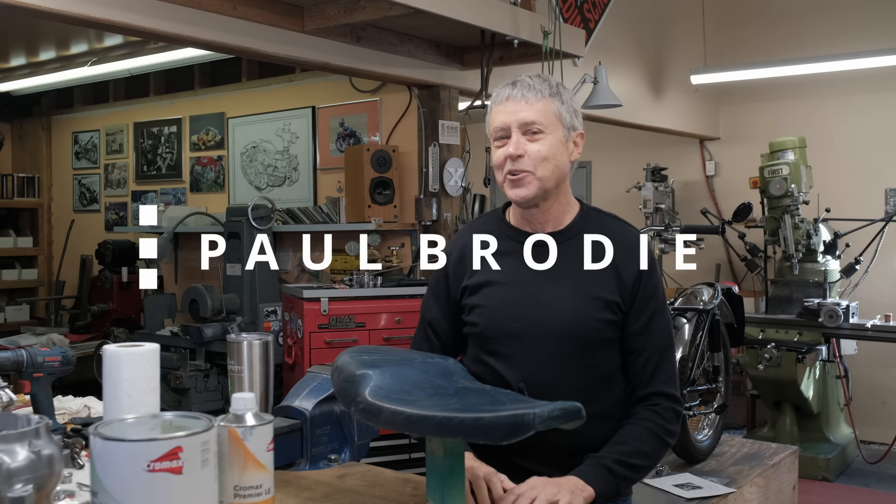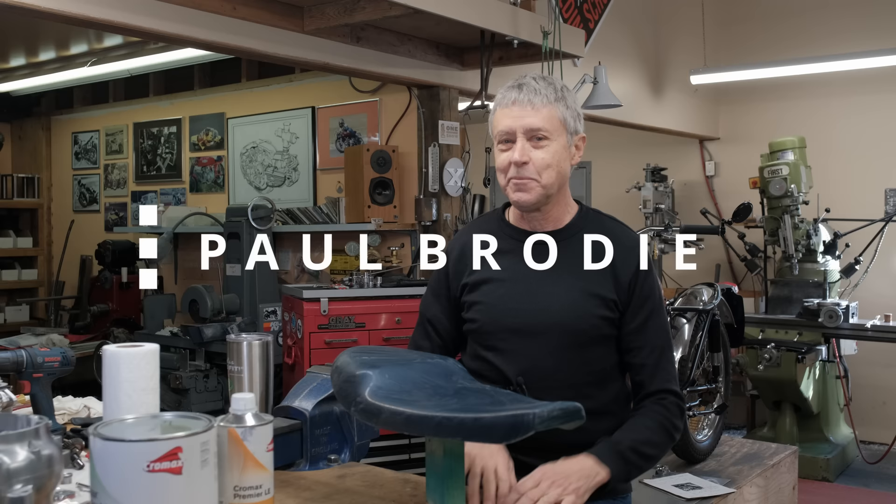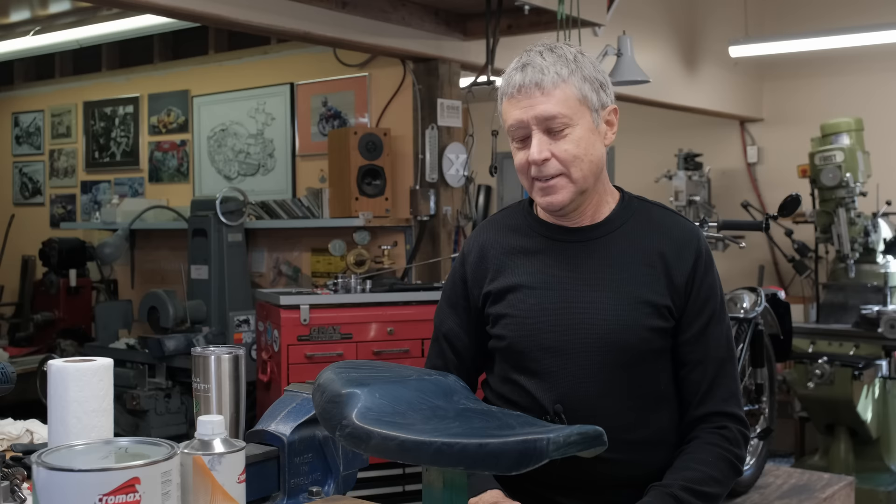Hi, I'm Paul Brody. We are back in my shop. Welcome, it's a friendly place. In behind the camera is Mitch. Mitch is always behind the camera — it's never anybody else.